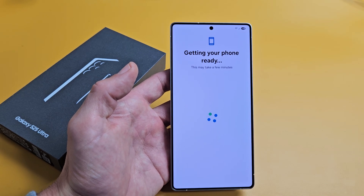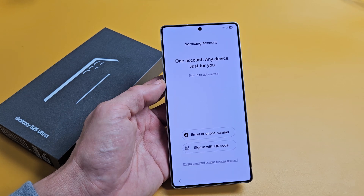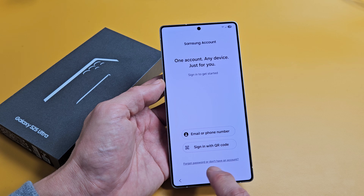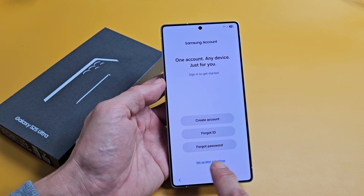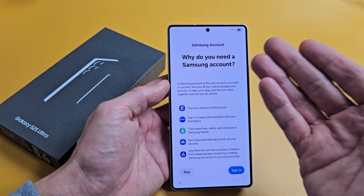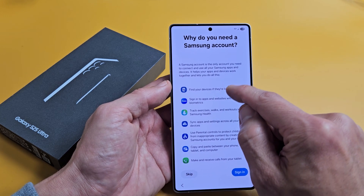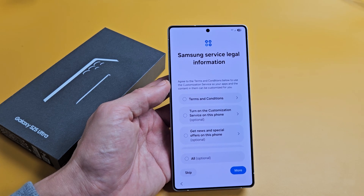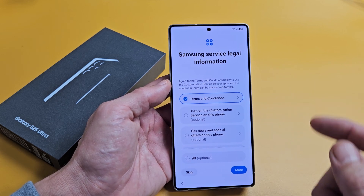Samsung account — this is where you sign into your Samsung account. I can't remember my password right now, so I'm going to tap 'Forgot password' just so I can skip that and do it later. I'll tap 'Setup later in settings.' A Samsung account is important especially for Find My Device if your phone is lost. I'll go ahead and sign in later, so I'll skip for now.